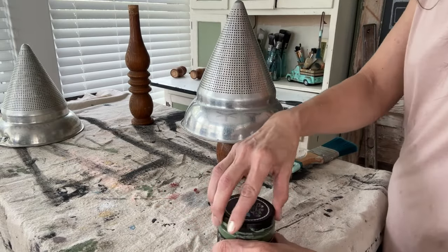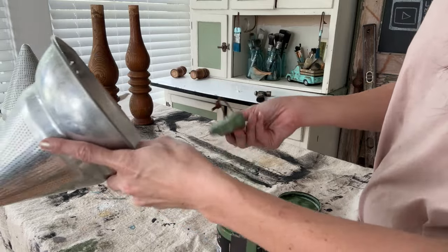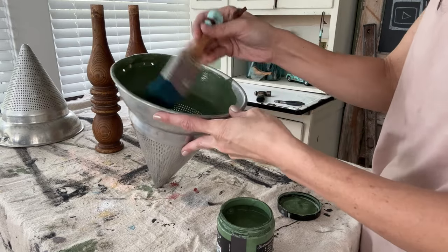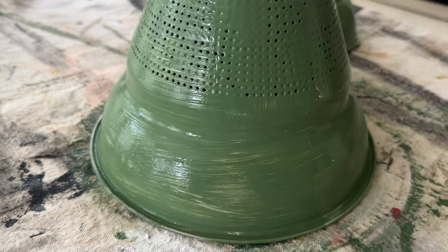For paint today I am using DIY Aviary, which is my absolute favorite green color. I have my feather brush here and I want a nice light touch, because as I paint this you'll notice the paint is kind of coming through the holes and I don't want to make a huge mess. I give the entire piece two coats of paint, inside and out.